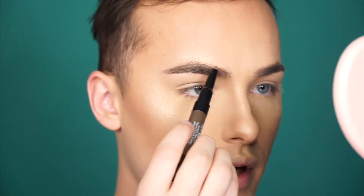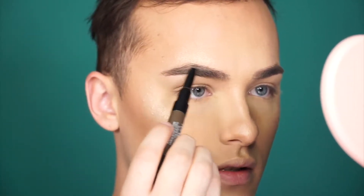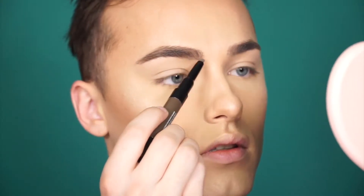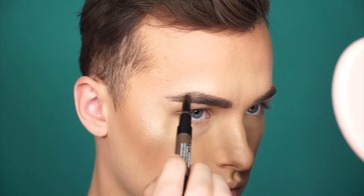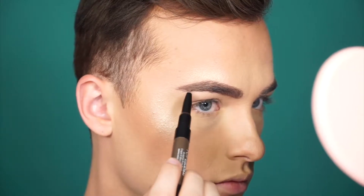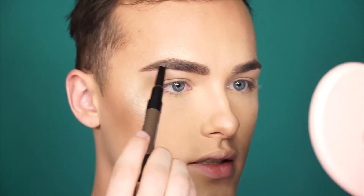So I'm just going to go over my brows very lightly and fill them in. By the way guys, this video is sponsored by Kiss New York Pro, just so you know. All right, now that one brow is done, I'm going to do the other one off camera and I'll be right back to do the eyes. Eyebrows are done — that was very quick. I really like the eyebrow pencil and how it has a spoolie eyebrow gel all in one.